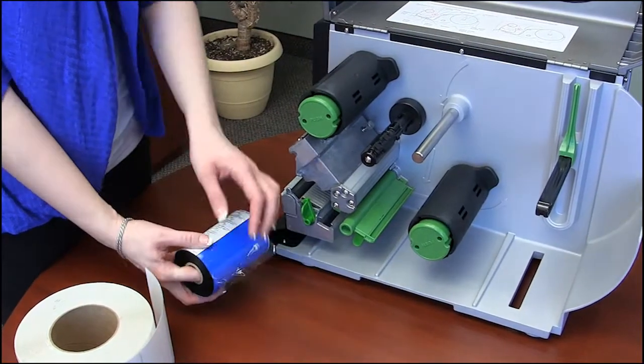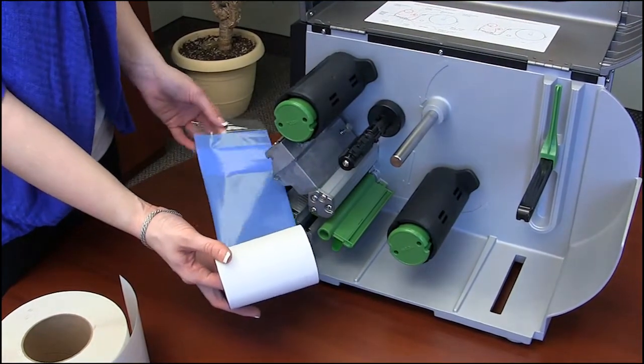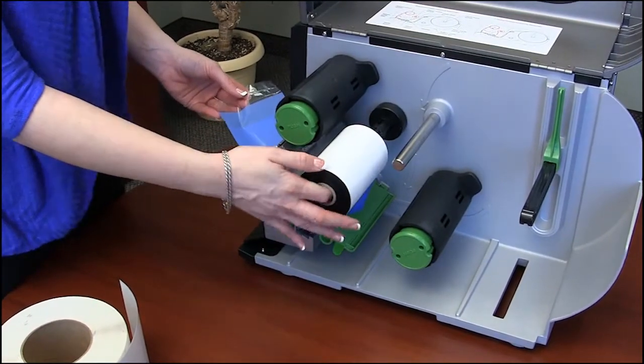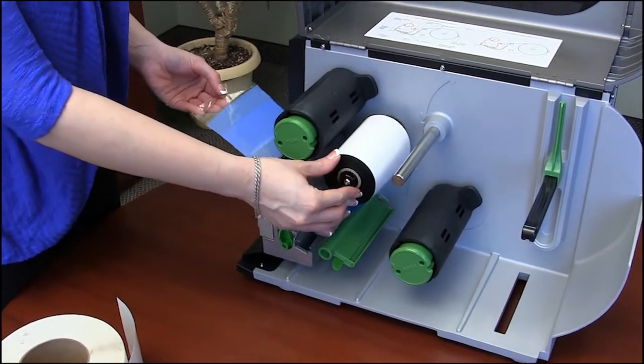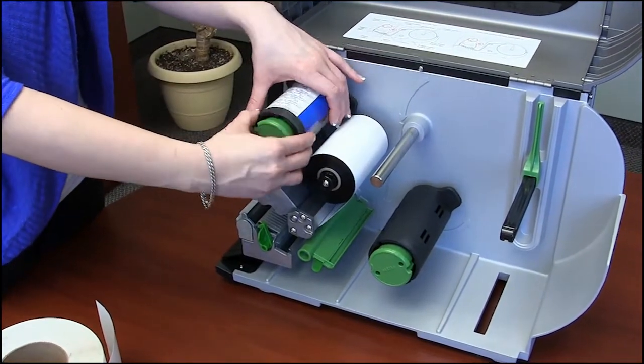Peel open the ribbon end, leaving about 12 inches of ribbon. Slide the ribbon under the printhead mechanism, then insert the core onto the ribbon supply spindle. Adhere the ribbon end onto the ribbon rewind spindle.